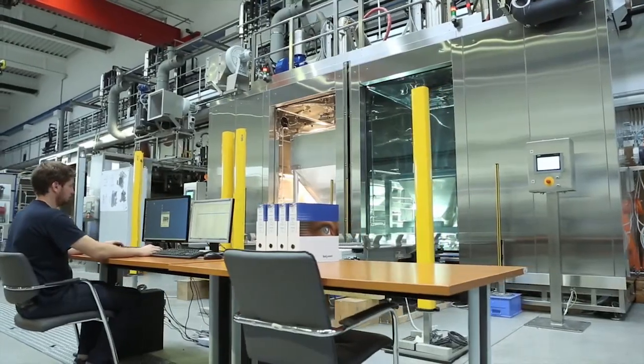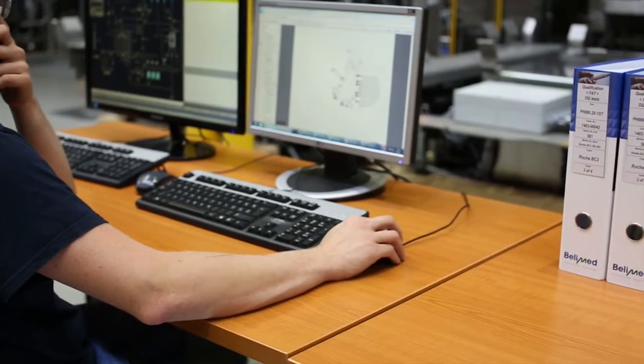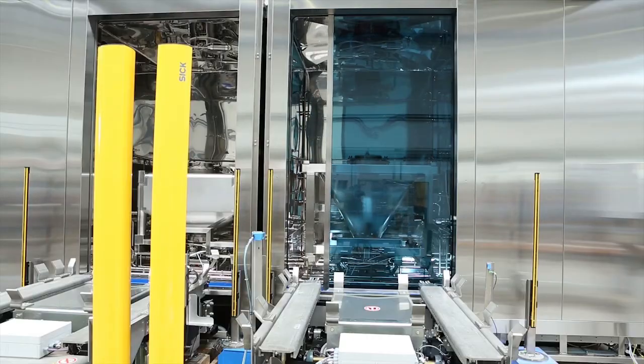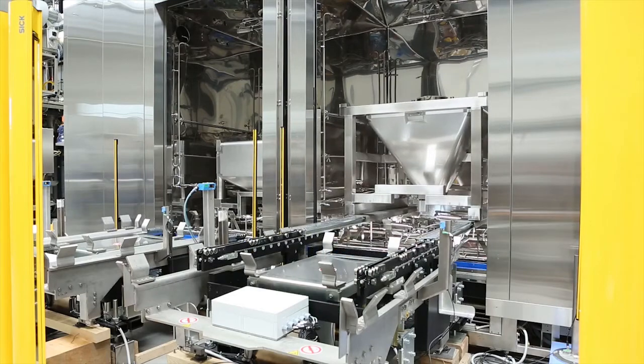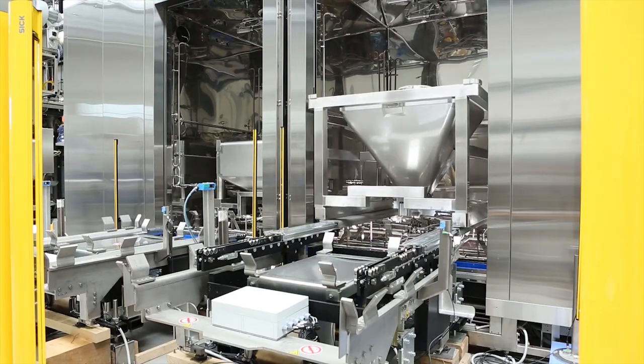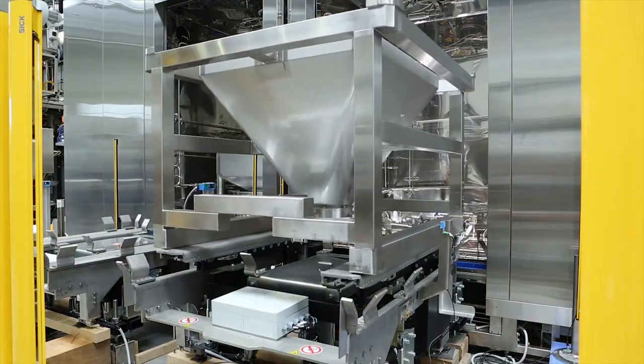The machine produces a batch report and either prints it out or sends it to the building side server. The doors open and the container is moved out of the washing chamber, where it awaits the user or HEV to pick it up and replace it with the next batch item.